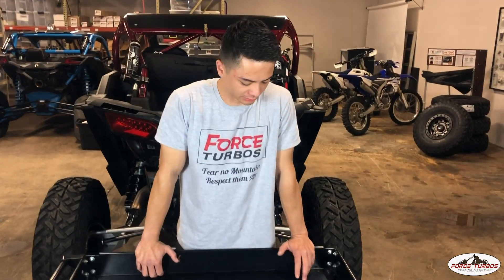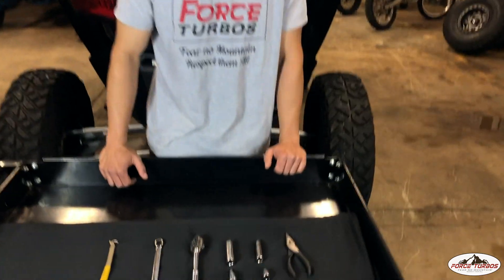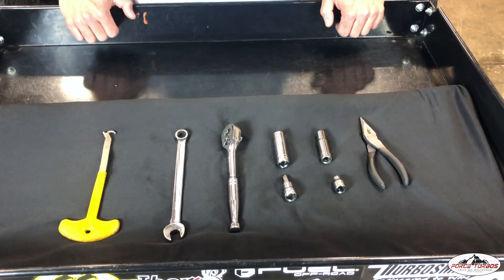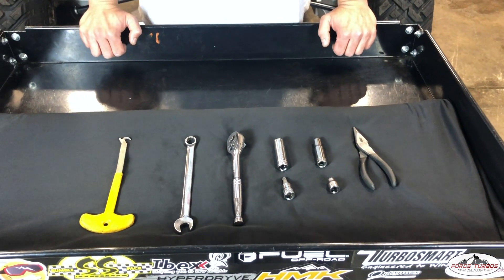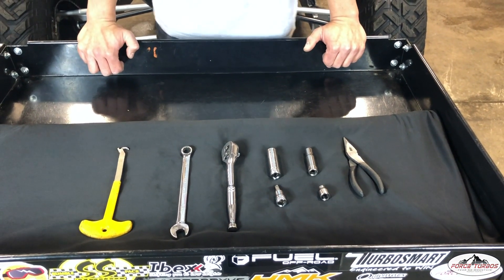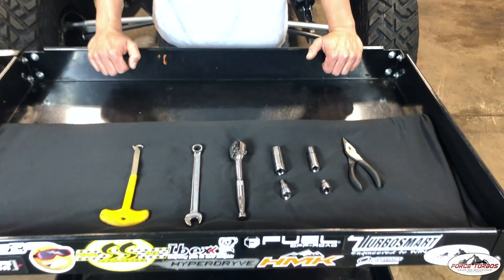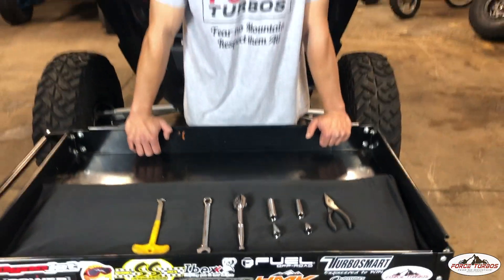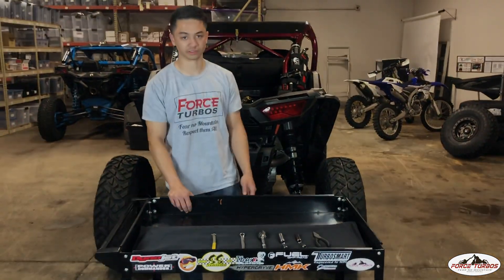For the tools that you're going to need — it's a simple install, you don't even need any power tools. We're going to be using a 13mm wrench, a 3/8 ratchet, a T40 socket, a 13mm socket, a 10mm socket, and an 8mm socket. We're also going to be using a spring puller, but a pair of pliers will work good too.